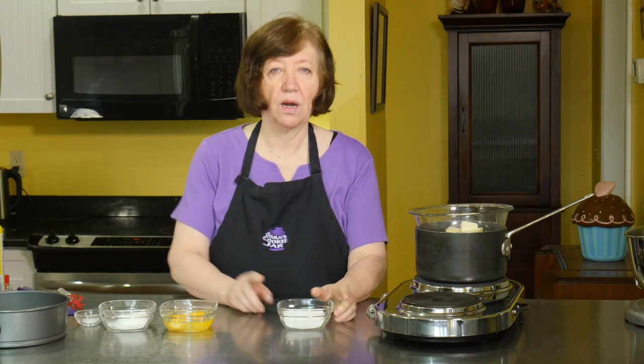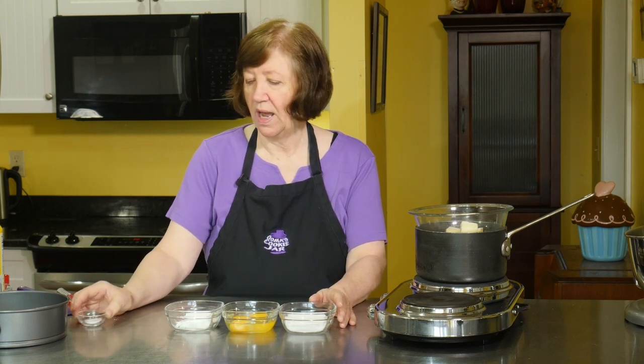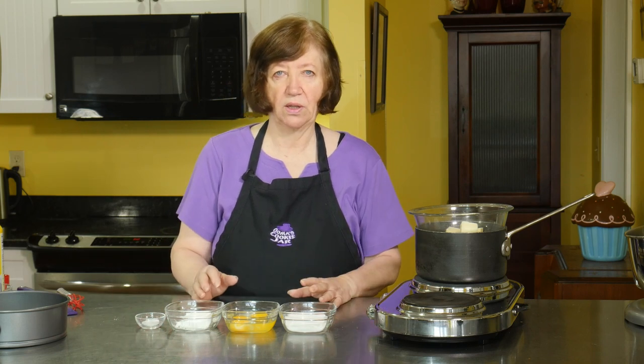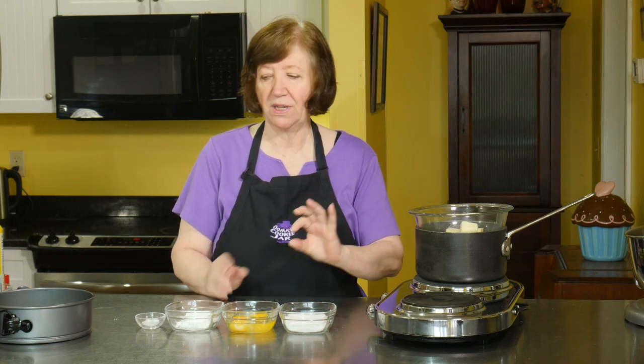The rest of the ingredients are one third of a cup of sugar, 2 whole eggs, one quarter cup of cornstarch, and one half teaspoon of salt. We're going to mix all these together, make the brownie base, pour it in the pan, and then bake it in the oven at 350 for about 10 to 13 minutes. It's not going to be very thick — it's only a base, so it's going to cook pretty fast.